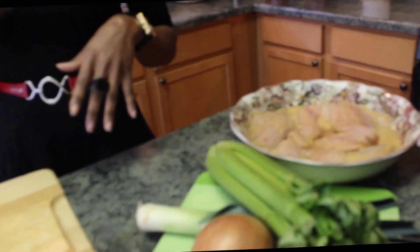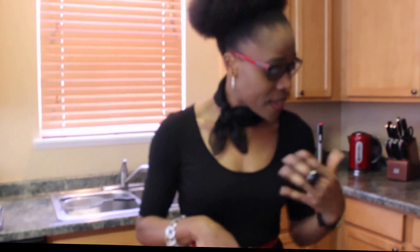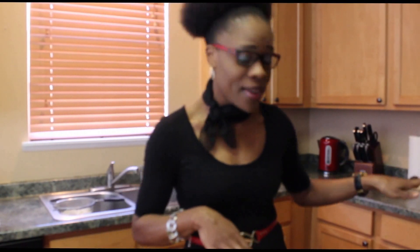Line up your oven tray with some foil, put that in there, and stick it in the oven. I have my oven preheating at about 350 degrees. We're going to bake the tilapia filet for about 20 to 30 minutes.